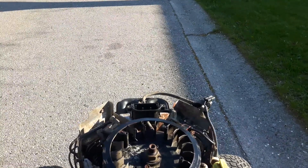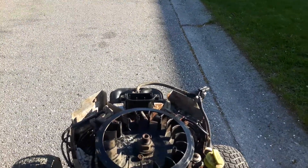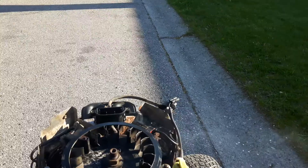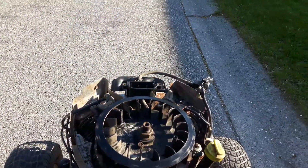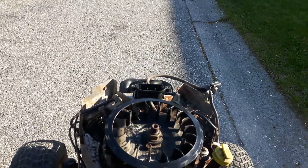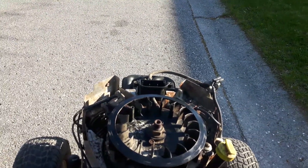The weird thing is, other than it runs and drives, it's faster in reverse. It's a foot pedal hydro and it's almost twice as fast in reverse as it is in forward. I don't know if it's supposed to be like that or what's necessarily going on. I don't really care.